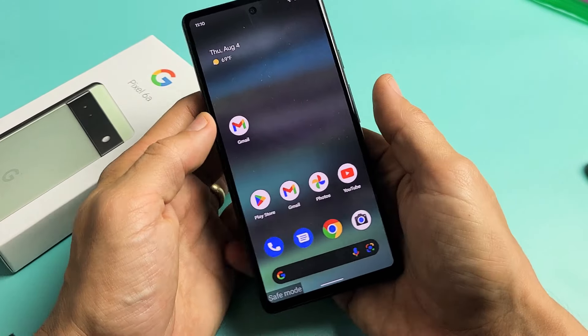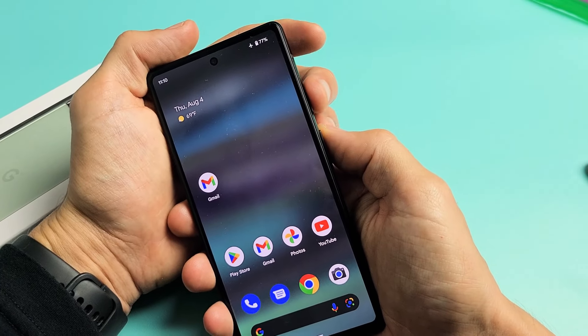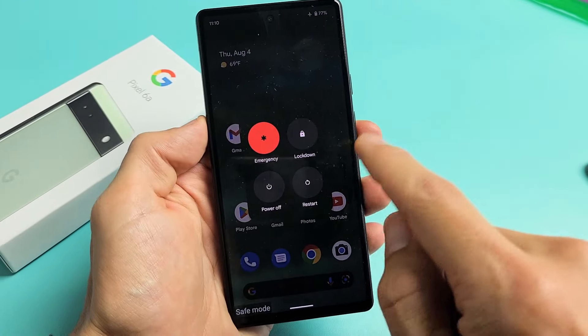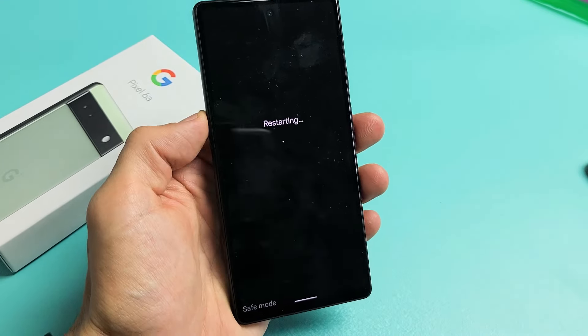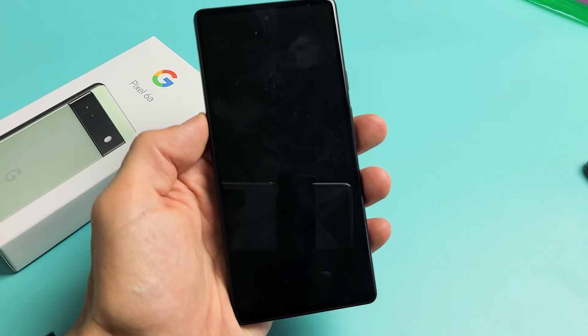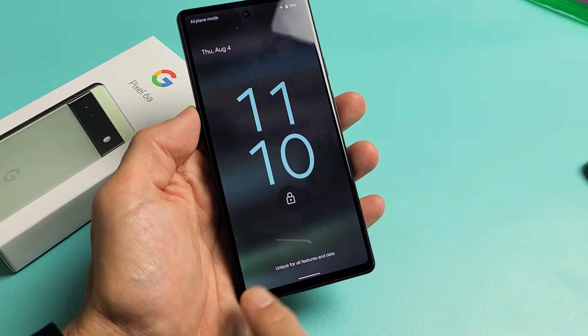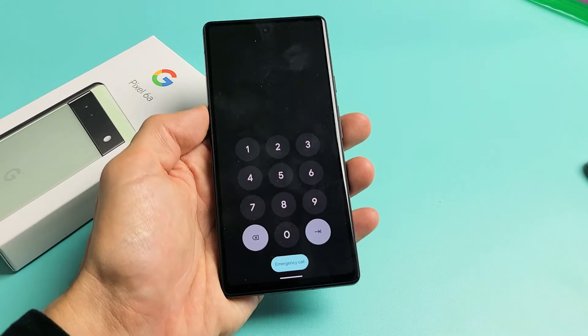So I'm still in safe mode here. To get out, I can just restart. I'll press the power button and volume up and then tap on restart. Once it boots back up, it's going to be out of safe mode. And there we go — it's out of safe mode. Pretty simple.